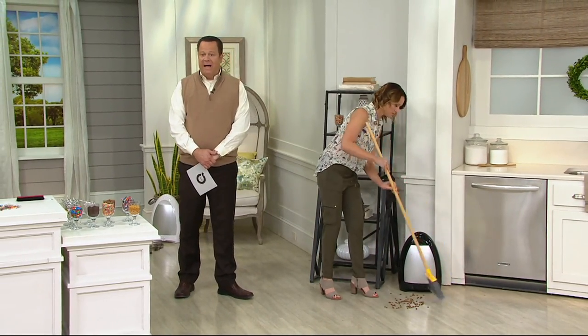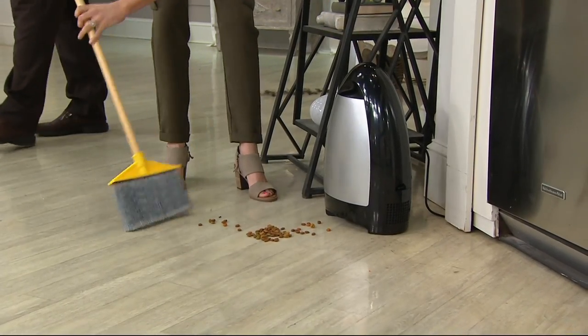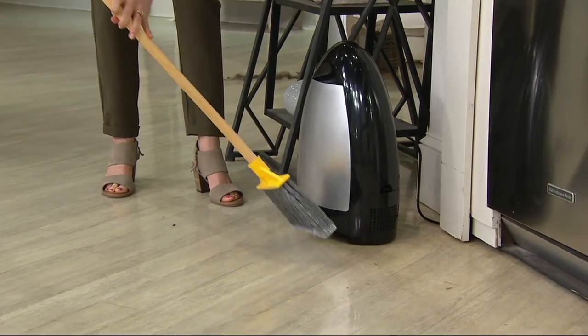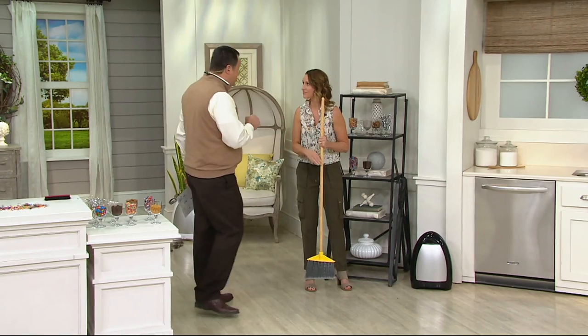You can throw away your whisk broom because now you're using your regular floor broom. And if the dog or the cat spills kibble all over the floor, you've got a quick vacuum. Look at this — it's going to pull it right into that inner container that holds one and a half gallons of dirt.